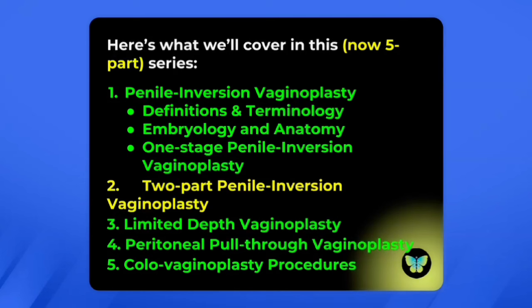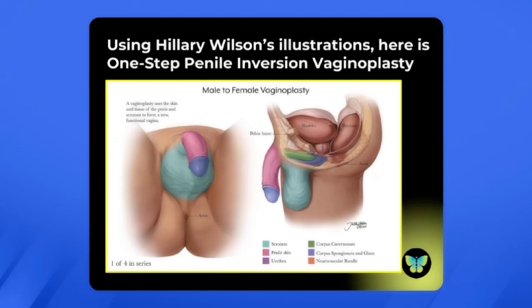This is now a five-part series. We've already covered penile inversion vaginoplasty — definitions and terminology, the embryology and anatomy, and the one-stage penile inversion vaginoplasty procedure. Today we're going to look at the two-part penile inversion vaginoplasty, and later we'll discuss the limited or zero-depth vaginoplasty, the peritoneal pull-through vaginoplasty, and finally the colovaginoplasty procedure.